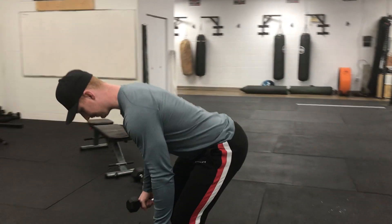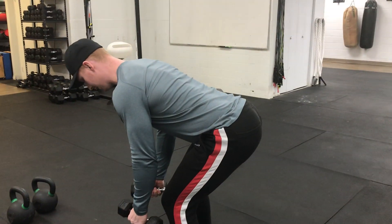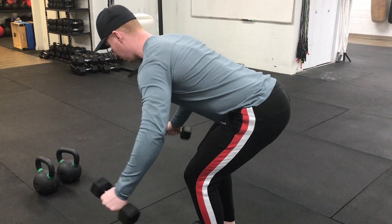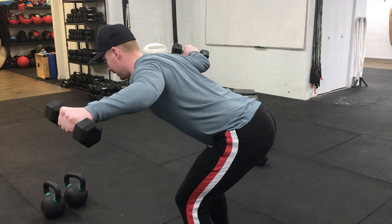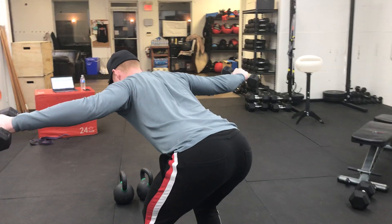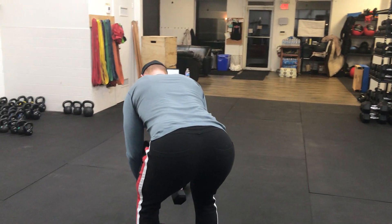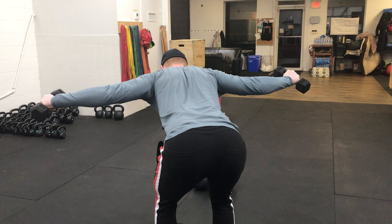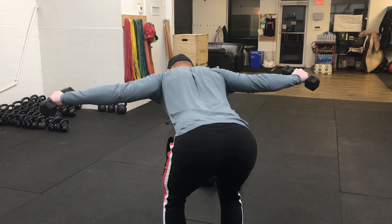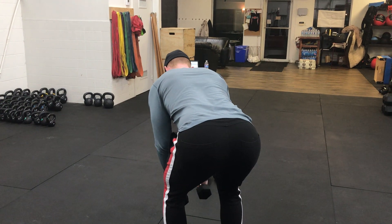We're going to drop into our hip hinge and think about the opposite of a chest fly. So we're coming out kind of like your flying wings — we pull our arms, flying. Maintaining that hip hinge, trying to get that tension on our shoulders, back of our shoulders, our rear delts.